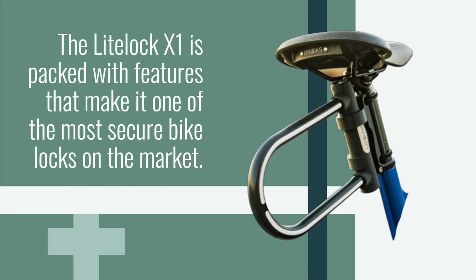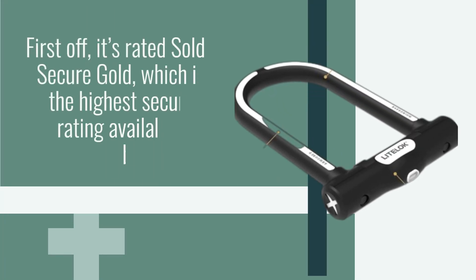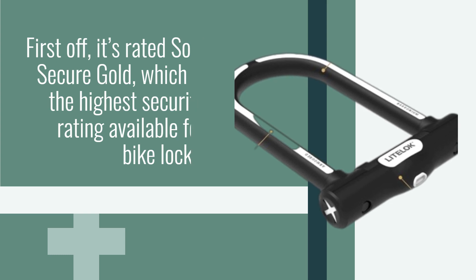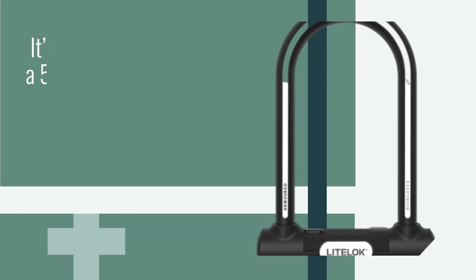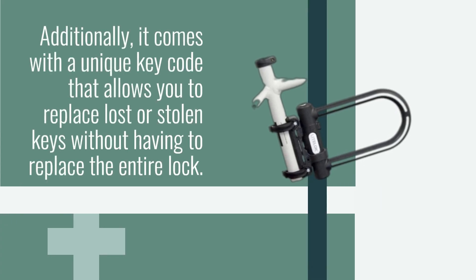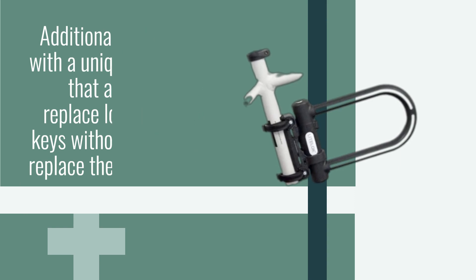The LightLock X1 is packed with features that make it one of the most secure bike locks on the market. First off, it's rated Sold Secure Gold, which is the highest security rating available for bike locks. It's also been awarded a 5-star rating by ART, a Dutch foundation that tests and rates security products. Additionally, it comes with a unique key code that allows you to replace lost or stolen keys without having to replace the entire lock.